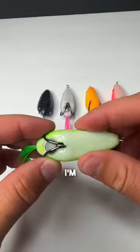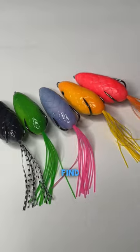They feel durable and the hooks are sharp on them, but I'm afraid they're gonna fill up with water. We're gonna find out. Follow for part two.